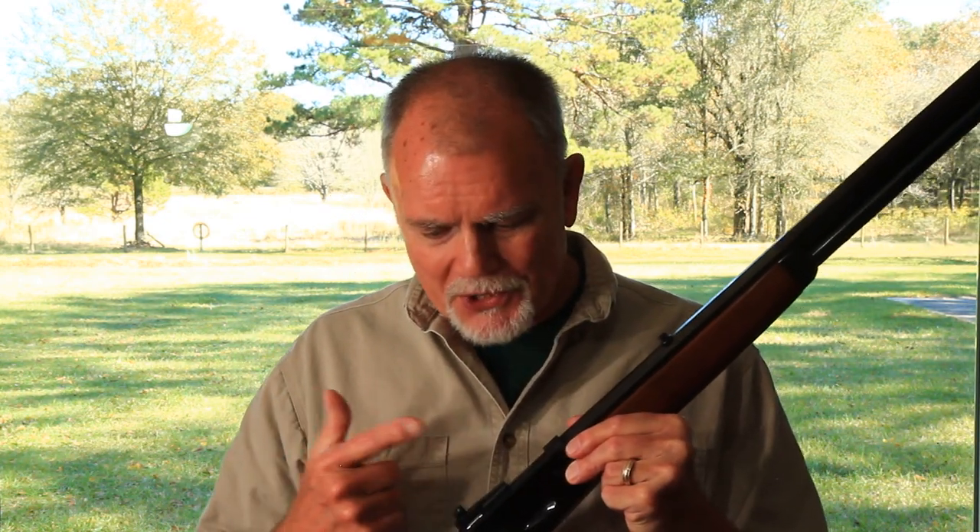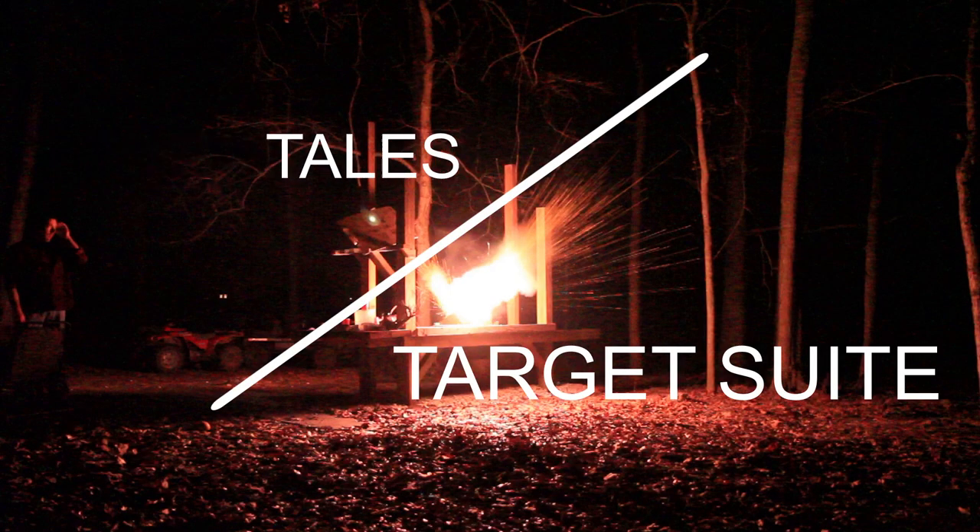When I posted that video last week of the disassembly reassembly process of the Winchester Miroku 1886, I left out a really key step that would have saved me a lot of time. Hi, George here, and welcome to Tales from Target Suite, where I'll share my perspective on guns and shooting, and we'll spend some time at the range, and every now and then we'll reconvene out in my shop back in Houston or here at the farm, where I'll build some fun projects and we'll share an adventure or two. And of course, I am talking about lubrication.